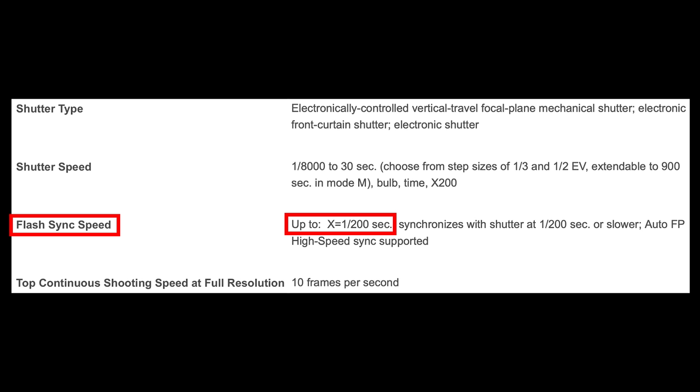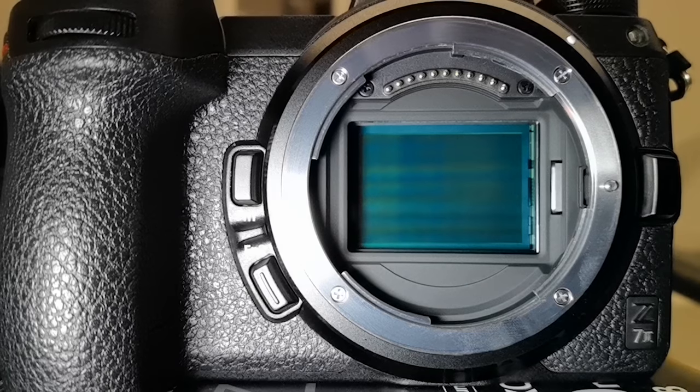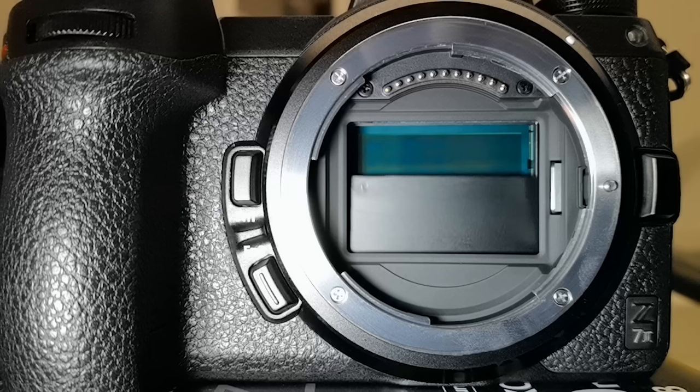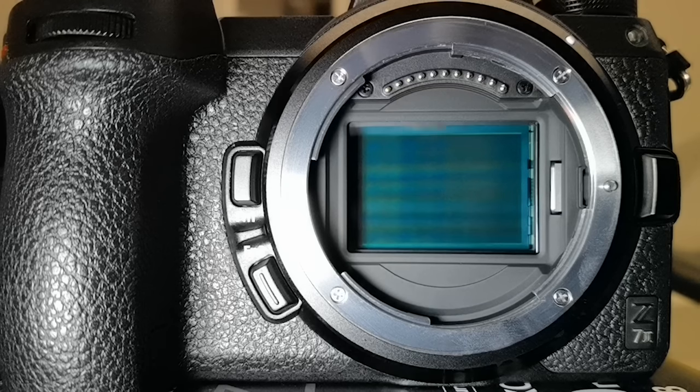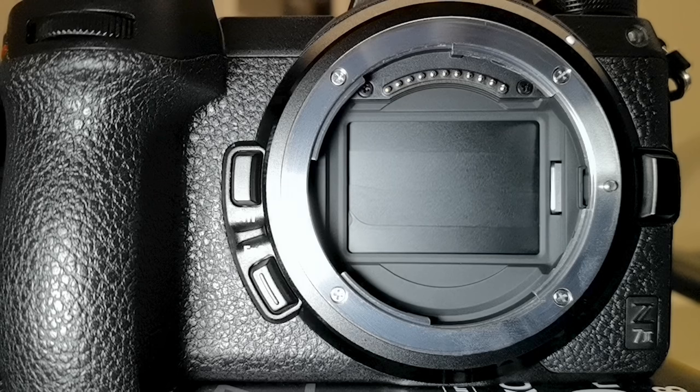To understand why that flash sync speed information helps us determine the readout time of the sensor in an electronic shutter setup, let's go back to the slow motions. I'll repeat the experiment at 1/200 second and then go beyond the maximum flash sync speed. I adjusted the shutter speed to 1/200 second and reset the shutter setting to fully mechanical — no electronic front curtain. Watch how the front curtain and rear curtain play together: the front curtain closes, the camera is ready, the front curtain opens, exposes the sensor, and immediately when the front curtain reaches the bottom, the rear curtain starts to close.